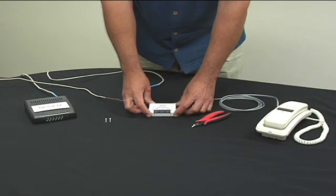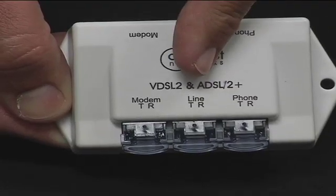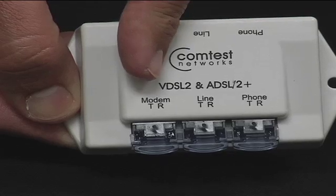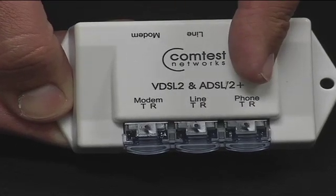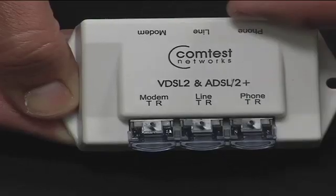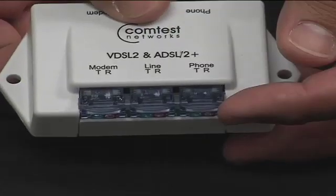The CPE-01V has three connections: a line connection for the incoming line, a modem connection for the customer's DSL modem, and a phone connection for the customer's telephone. Each connection type is shared between an RJ11 and insulation displacement connectors, known as IDC.